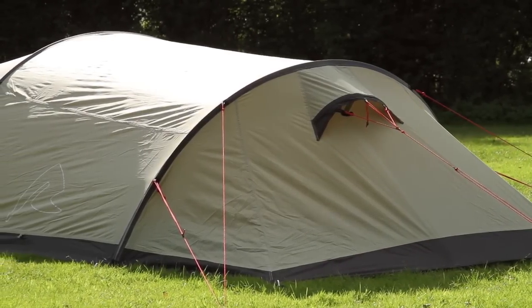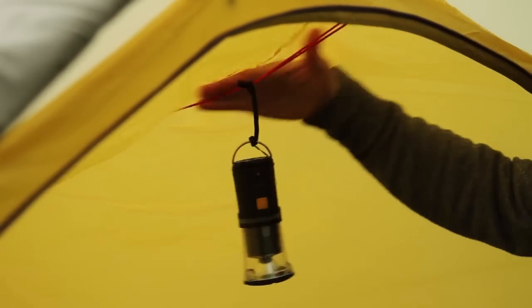To help organise your clutter, there's a storage pocket in the inner door, and a gear cord gives you somewhere to hang things to dry.